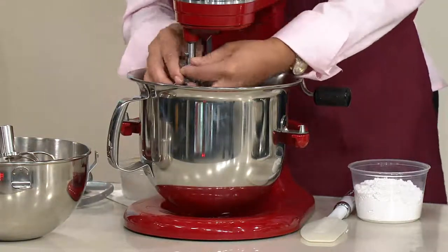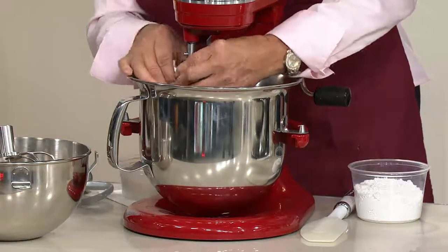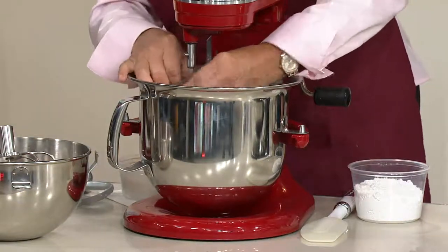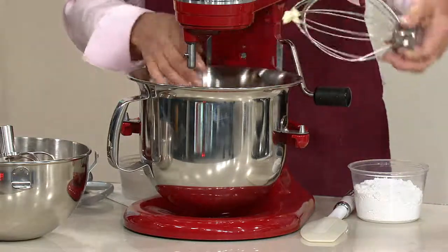So you're putting on the wire beater. I'm doing this backwards and this one's giving me a tough time. I'll have to pull another beater.